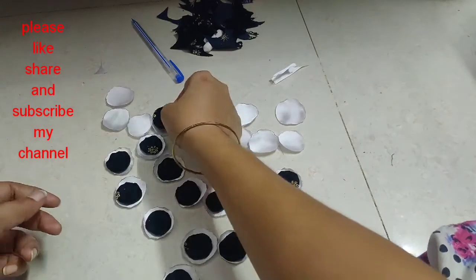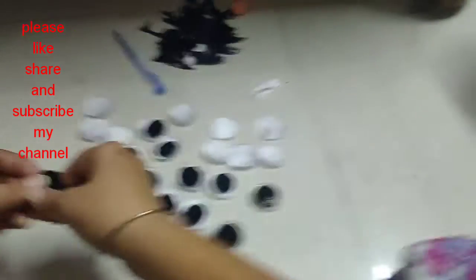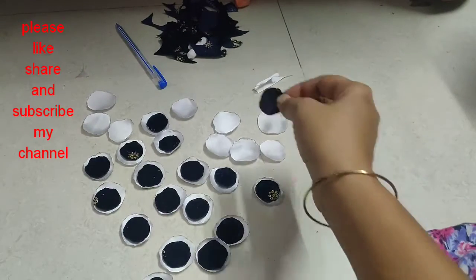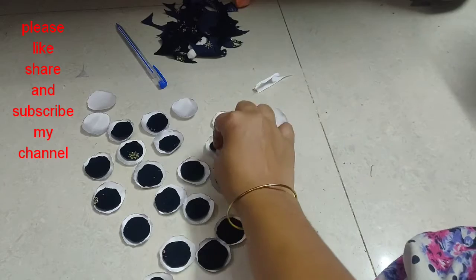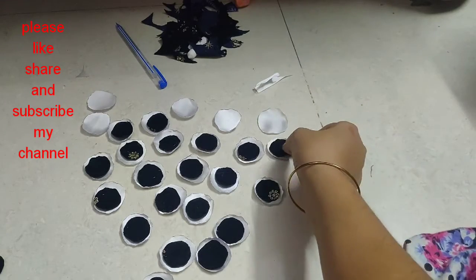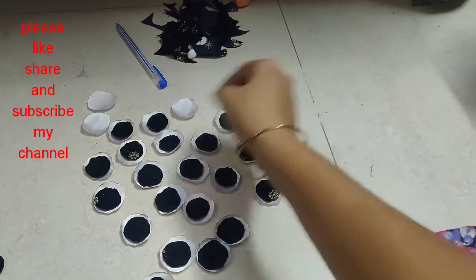We are going to do a small bag. The bag is a large bag. We are going to make this bag and do some more.